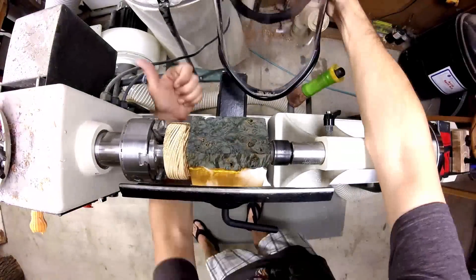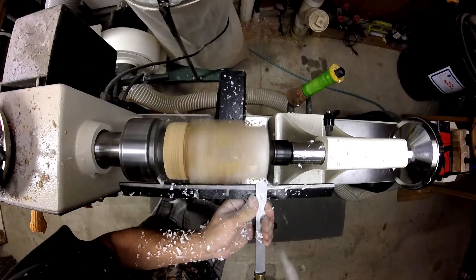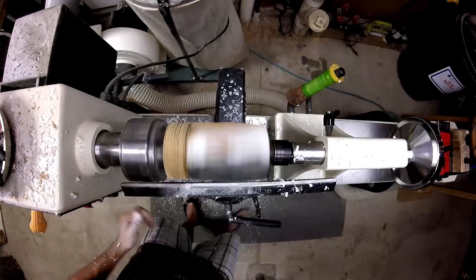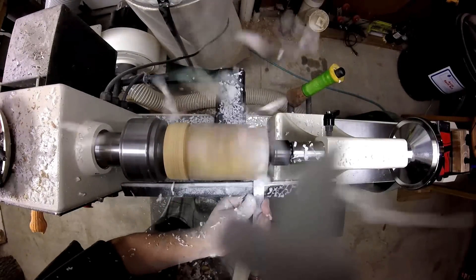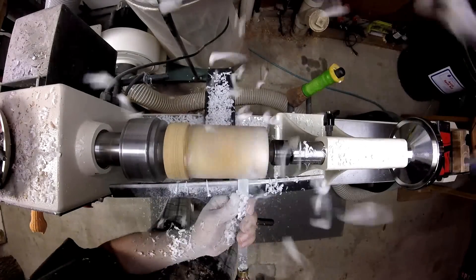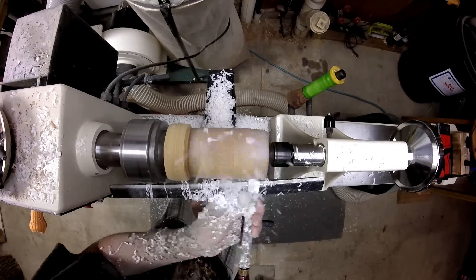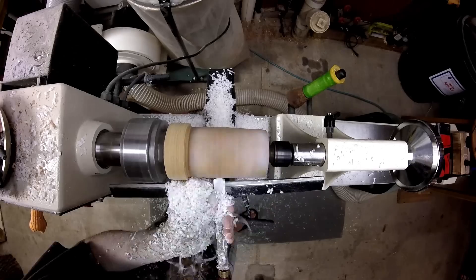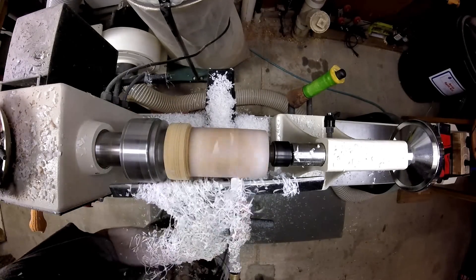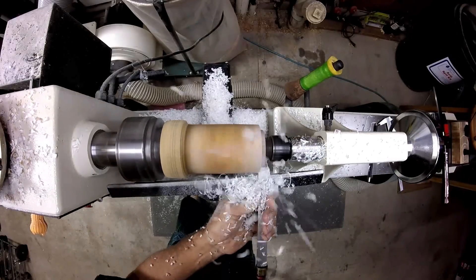I use a negative rake scraper to knock the corners off. I'm thinking we'll turn this into a lidded box. Creating a tenon to reverse chuck the lid.